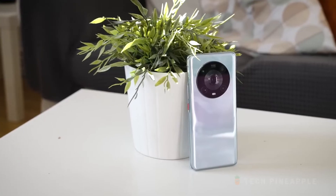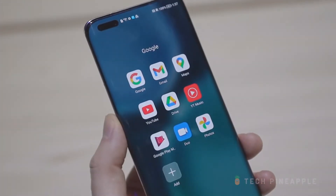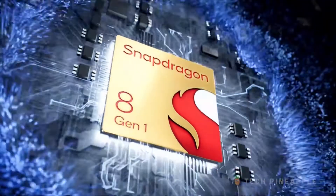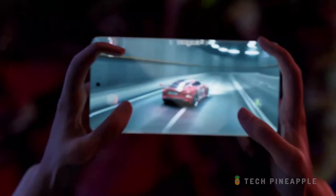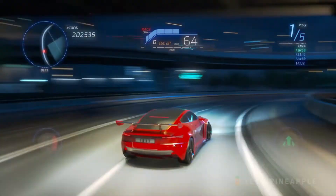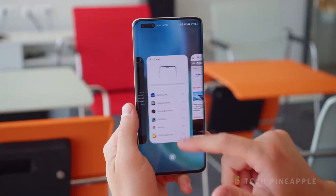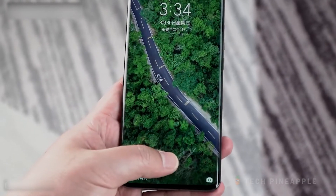When it comes to the internals, the Magic 4 Pro is equipped with the latest Qualcomm chip, Snapdragon 8 Gen 1, coupled with 8GB of RAM. The built-in storage is 256GB with no microSD card slot. The overall performance is really smooth, and the under-display fingerprint works really well and fast. The phone comes with Android 12 straight out of the box.